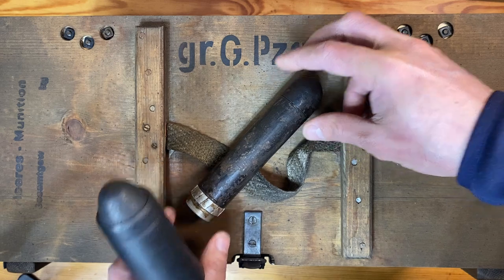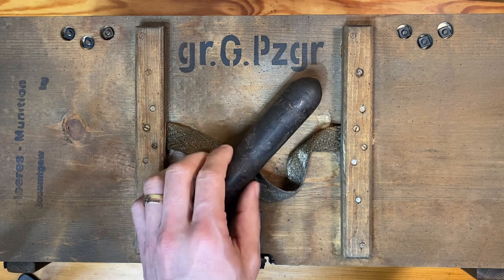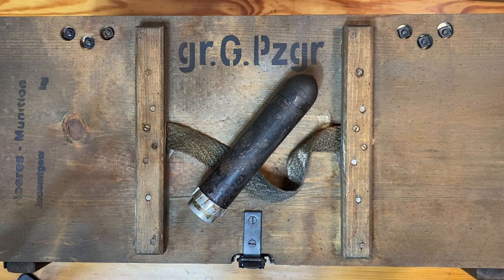There were several other special purpose rifle grenades introduced throughout the war. One was called the Gewehr Nebelgranate 42, which was essentially a smoke grenade for concealment of troop movements. There was also a rifle propaganda grenade — which I'll talk about — and a parachute flare grenade that, just as it sounds, would shoot flares from the grenade.